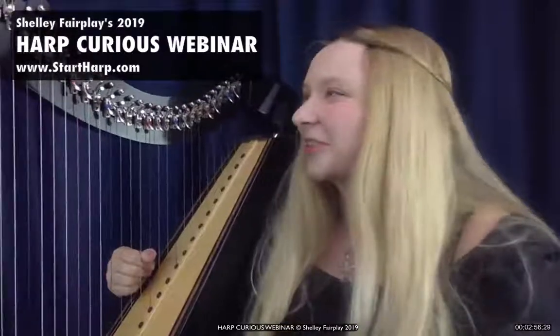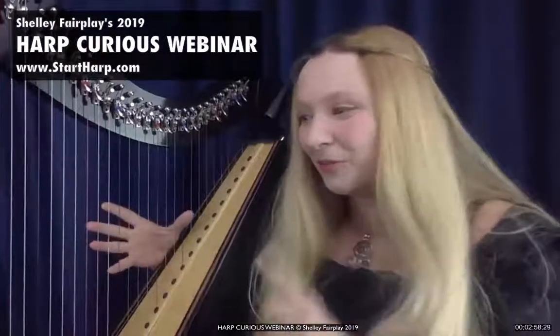I can go more into those later if you're interested, but basically they allow two different sounds per string. So that was the Celtic harp — there are many other types of harp.